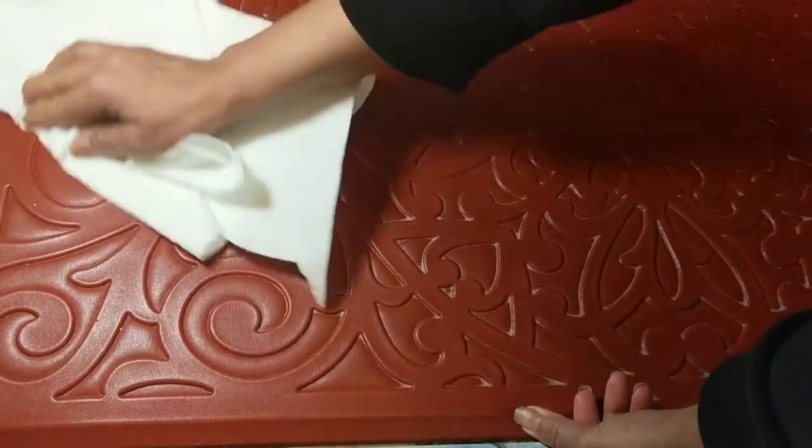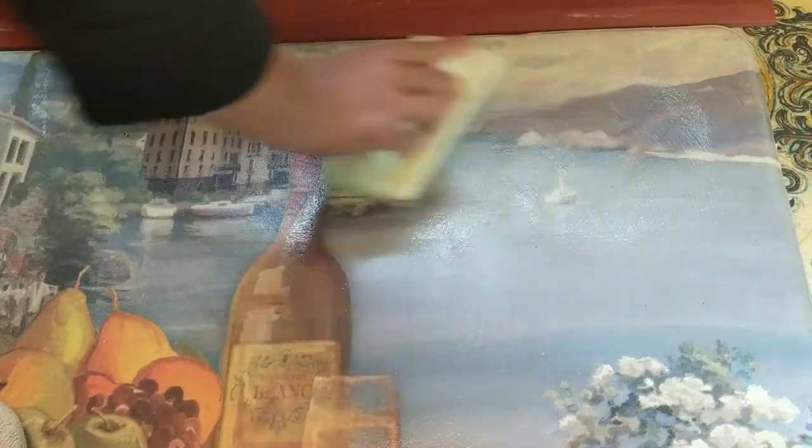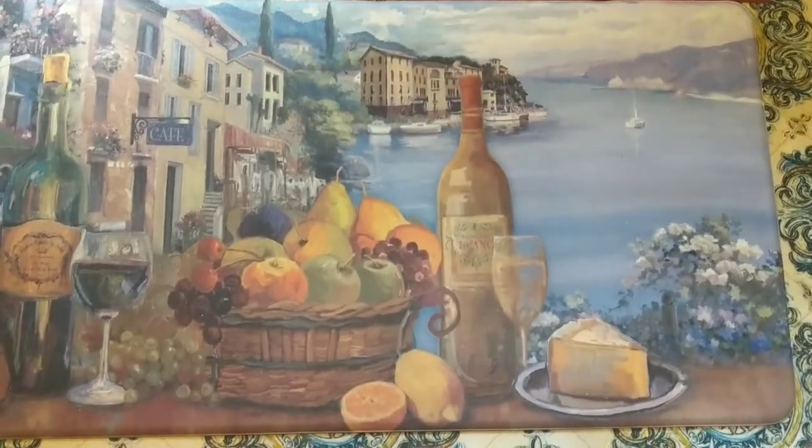Then dry it. For the mat with a soft surface, I am using a sponge. And watch how the grease is coming off. Wipe it off. And now both mats are ready to use and looking fantastic.